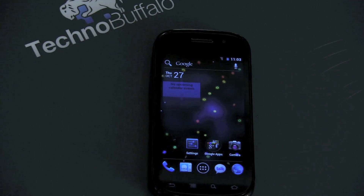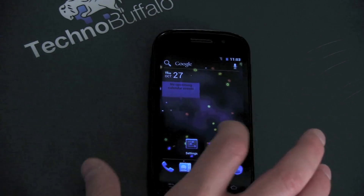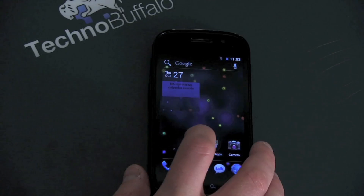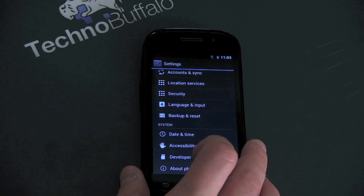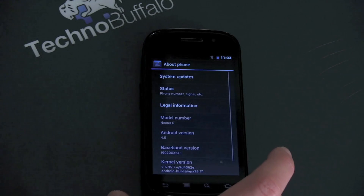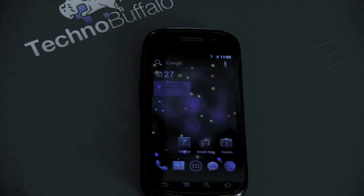First let me show you that this is indeed running Ice Cream Sandwich. We'll go ahead and jump into settings, scroll on down to About Phone — and boom, Android 4.0. So we'll go ahead and jump home.